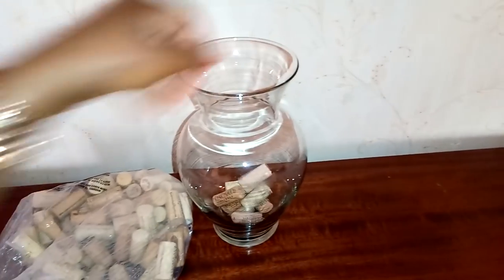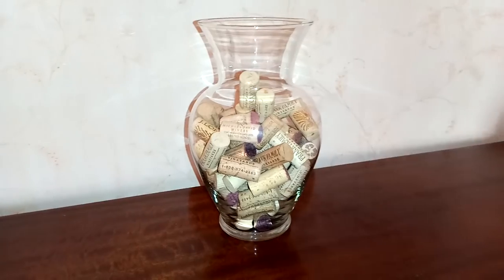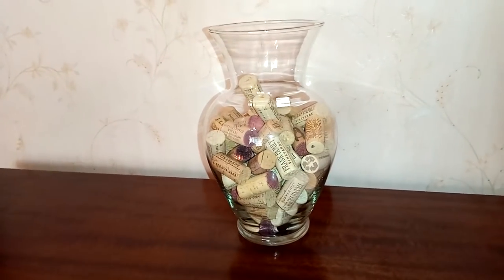I got this bag of cork wine stoppers — the whole bag for 200 shillings. My plan is to place the corks in a glass vase or container and display it on top of my bar cart.